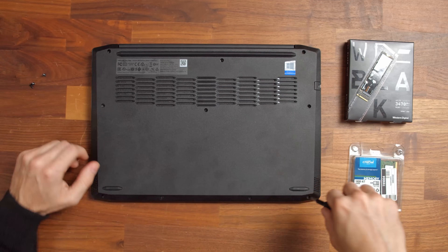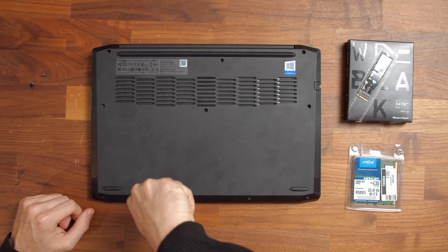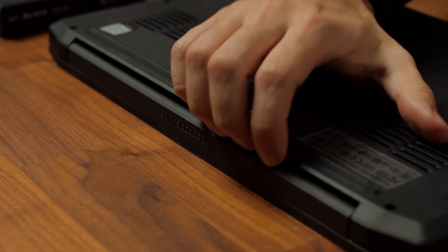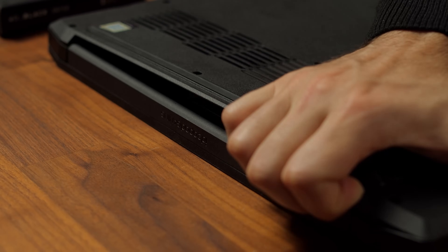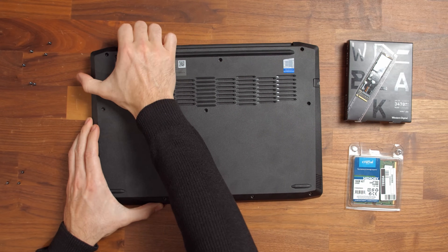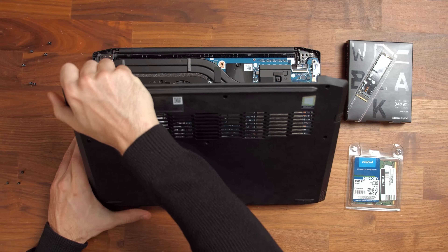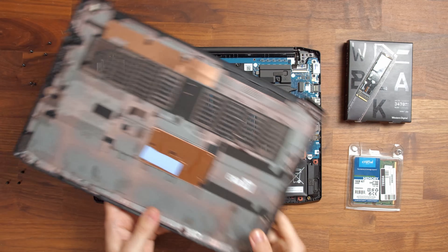Now we can finally come to the fun part of this little operation and loosen the 11 screws that hold the back cover of the IdeaPad Gaming 3 in place. Once you've loosened the screws, pry the back cover open with a spudger or your tool of your choosing. You can also grab the back cover at the hinge mechanism and pull it upwards with a little bit of force. You'll hear the hooks snapping out of their place, which will tell you that you're on the right track.